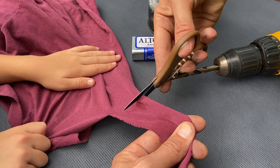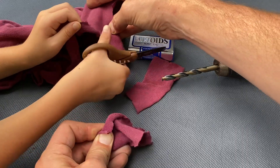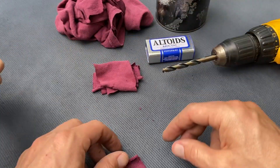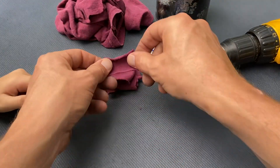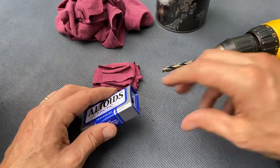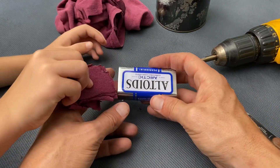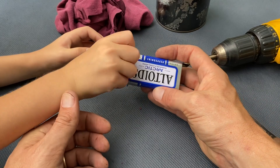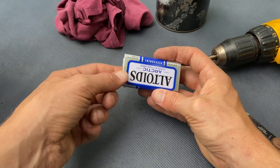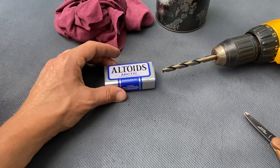We're just gonna start out with this old cotton t-shirt and cut little strips that'll fit inside this tiny Altoids tin. Just lay them flat — doesn't have to be anything particular, nothing pretty, it's all gonna get burned. Stuff them inside. This just needs to be an organic material — either cotton, jute, or linen. You can do it in rope form too. We're just gonna demonstrate with this t-shirt.